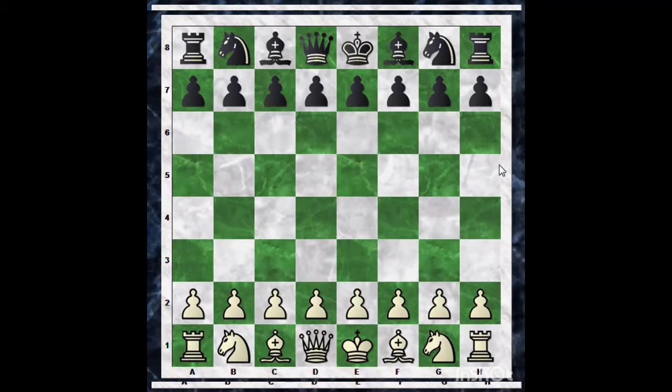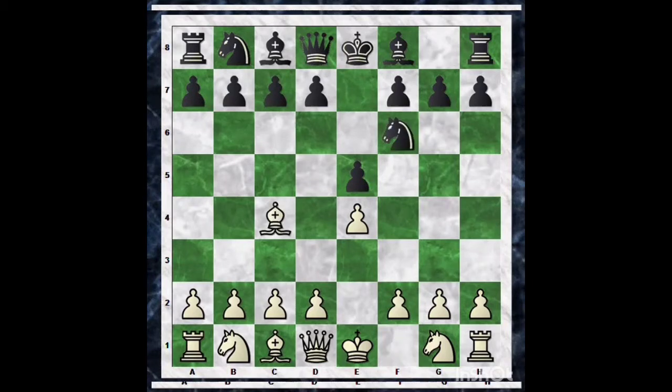Now let us begin. White plays the move e4 and black replies e5. Now white plays Bishop to c4 and black plays Knight f6. This is known as the Berlin Defense with a bishop variation.